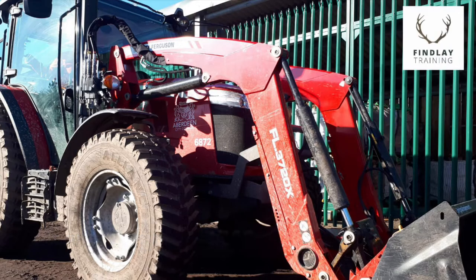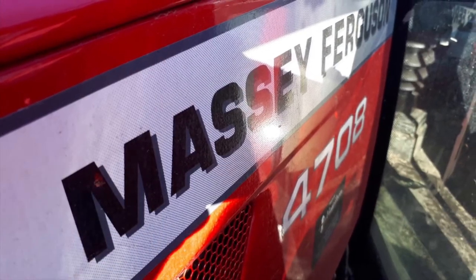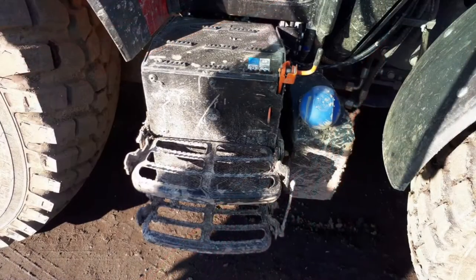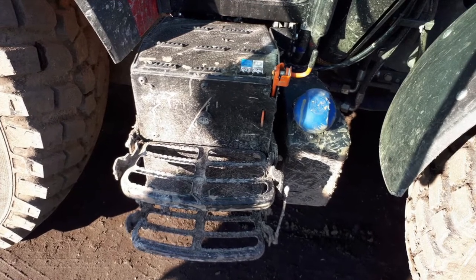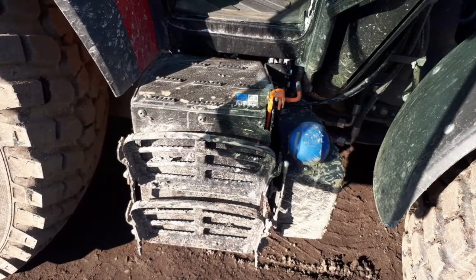Here we'll have a quick look around Massey Ferguson's 80 horsepower 4708 tractor. On the right hand side we have a rad blue and you can see these folding steps, and you can see them getting damaged there as well.